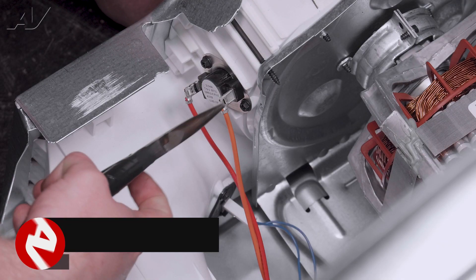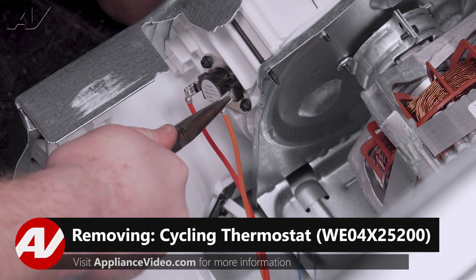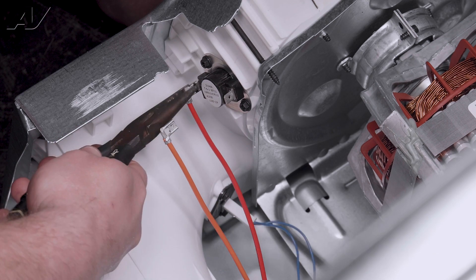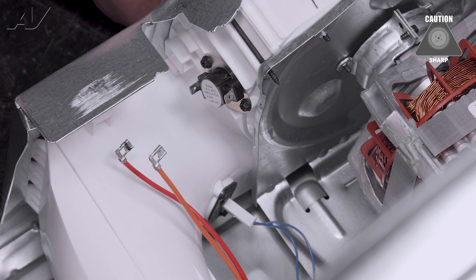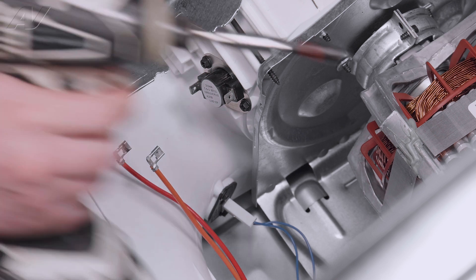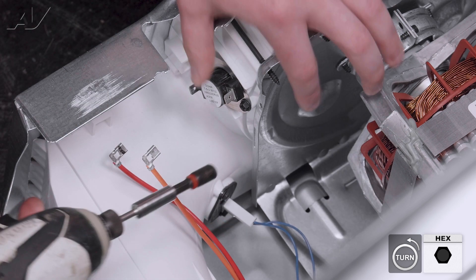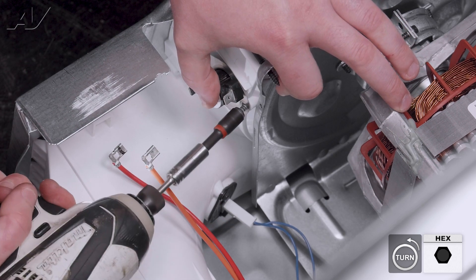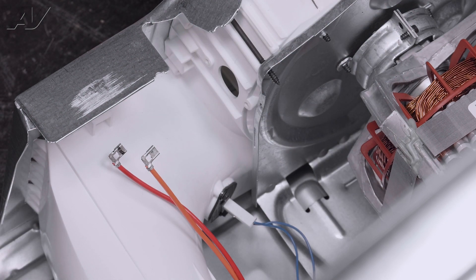To replace them, first we'll take the wiring off of the cycling thermostat. Be very careful — these edges are extremely sharp. Next, we have two quarter-inch screws holding it on. Take them off and set your thermostat aside.